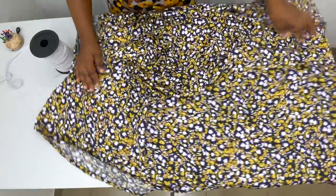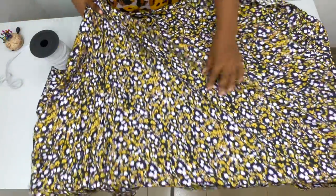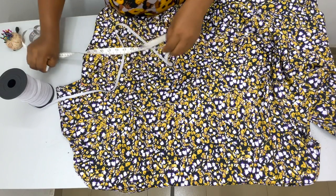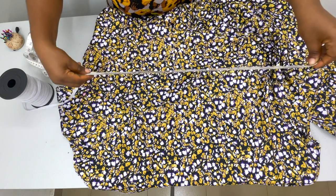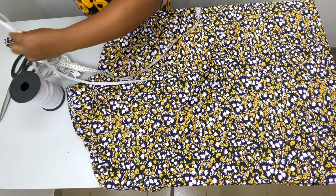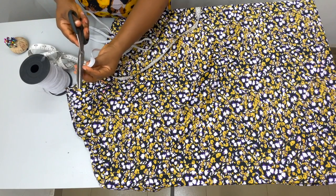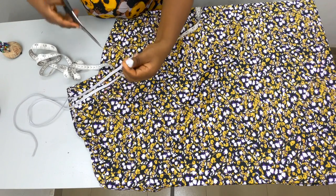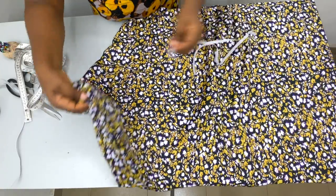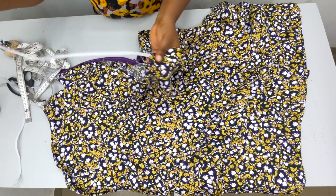We have stitched the channel for the elastic — you can see the stitch for the channel on both sides. The next thing you're going to do is get your elastic band and measure out the length of elastic you want. Because I want it to be like a midi, I'll let my elastic be about 34 inches — that will be fine for me. Now that it's opened up, we're just going to use our safety pin to pass the elastic into the channel, so pass the pin and then just channel it through.